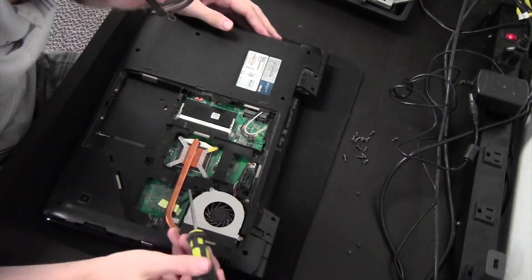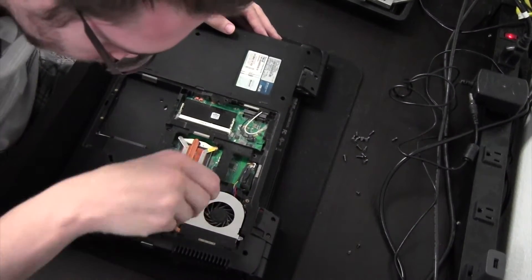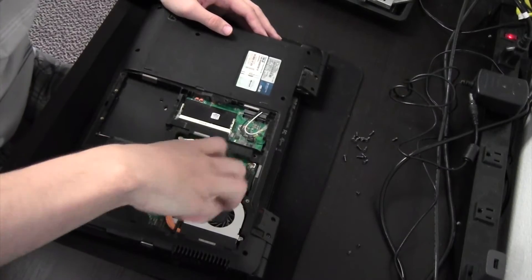So we want to just start taking out all — pretty much all the screws we see internally here, connecting the motherboard to the back of the case.